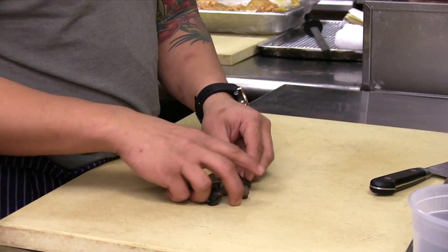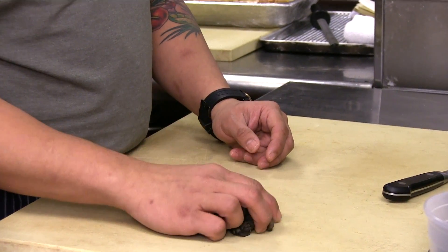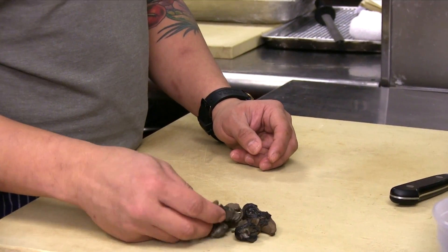We are at Telepan Local, and today we're talking about escargot, otherwise known as snails. It's a little scary for people, but should people be afraid? Not really. It's kind of like eating mussels or something like that, which is more common.